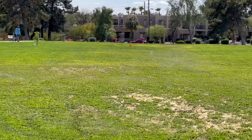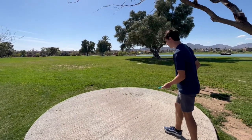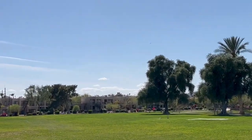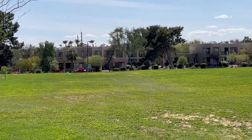Very nice. Sack's drive on the 250-foot hole four — stock hyzer, and that's gonna be parked.